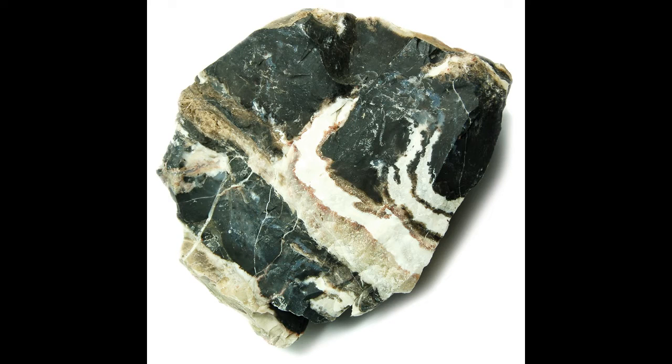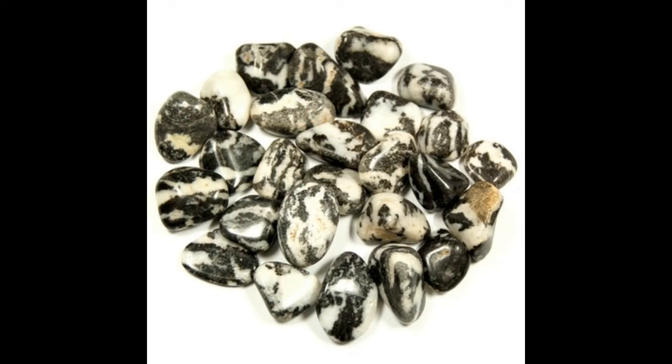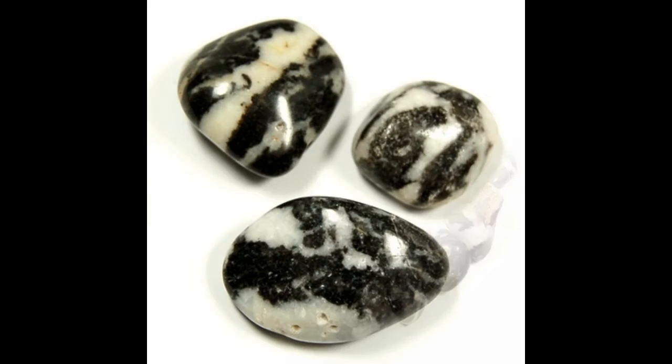Zebra jasper is said to help in balancing male and female, or yin and yang, energies. It is typically white with black stripes like a zebra, but also comes in color variations, including green, red, and brown with white stripes.